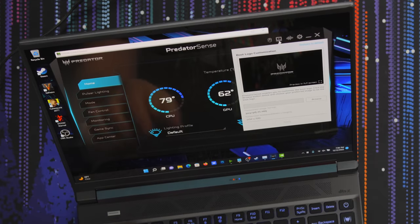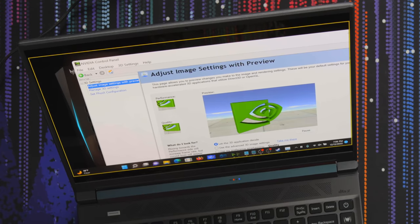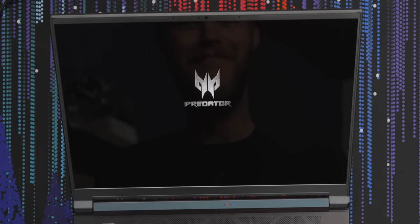In Predator Sense, you can change the boot logo — if this works, I'm going to be so happy. Why is it not working? This is the most disappointed I've ever been in a feature that has absolutely no bearing on anything. Acer, fix it. I'm sad.